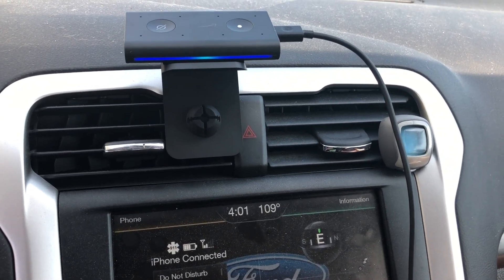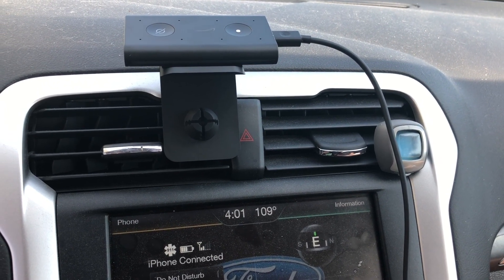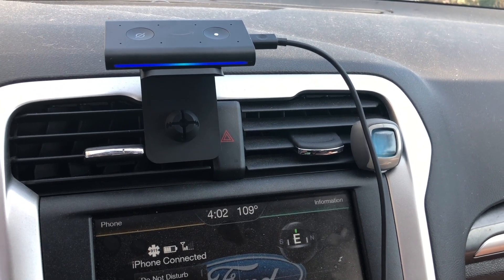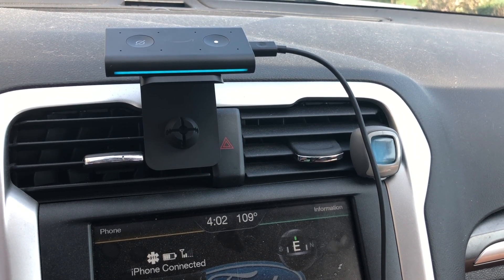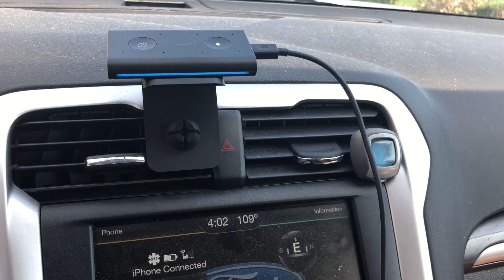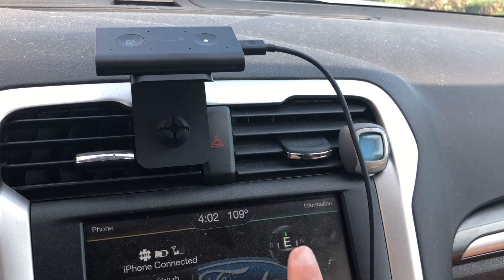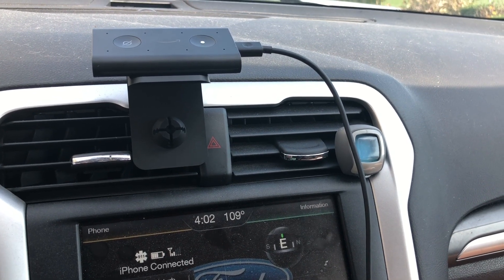What time is it? — 'The time is 3:57 PM.' Looks like my clock is off a little bit. So what is the temperature? — 'Right now it's 89 degrees Fahrenheit. Tonight expect a low of 68 degrees.' We are sitting in the sun so the car itself reads 109, but the Alexa response was correct.